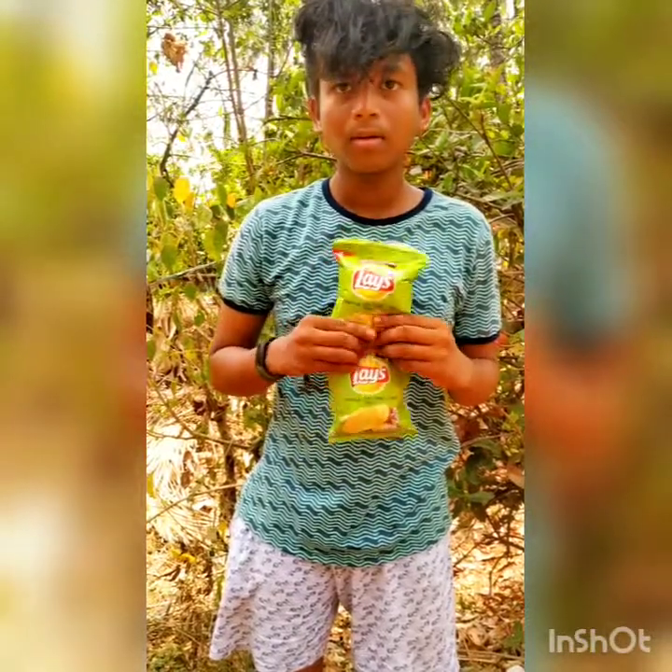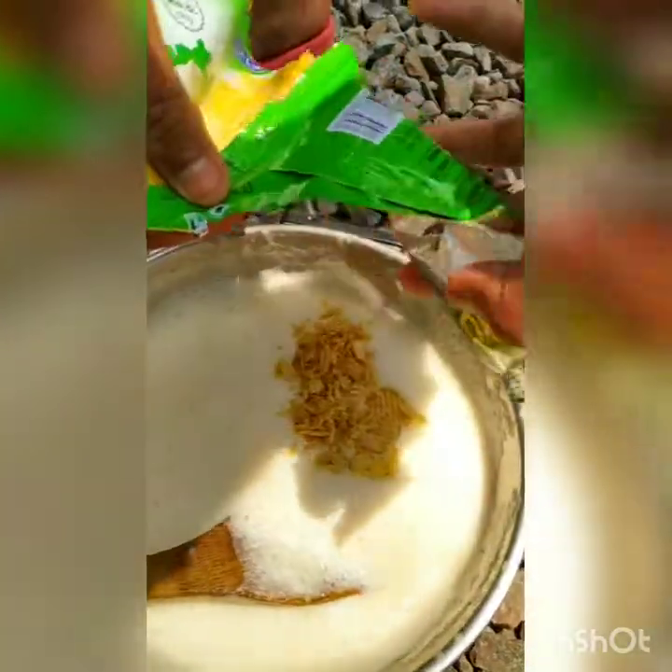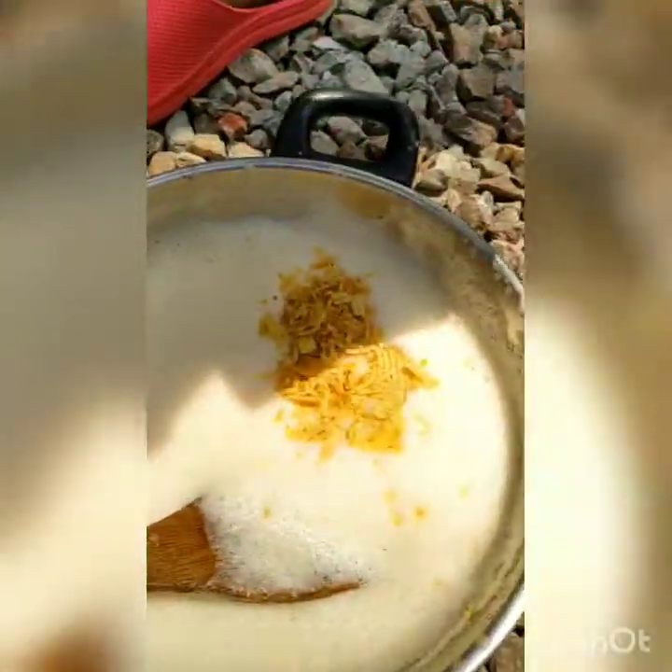Add the base to the bottom. Then add the base to the next layer. The next step is to make sure that I mix properly. It will make sure that the base is always set right.